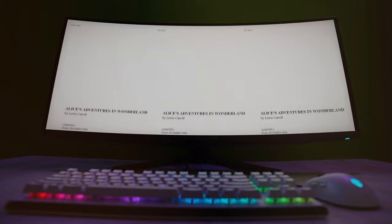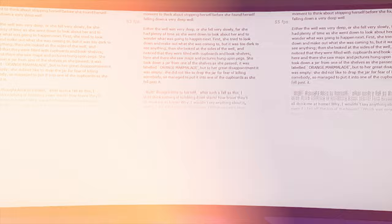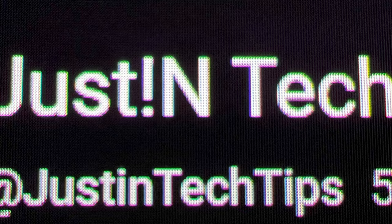Scrolling text was buttery smooth as well, but due to the triangle layout of the sub-pixel LEDs, up close it wasn't as sharp as it could have been. It's not that noticeable from about 18 inches away, but anything closer and you start to notice a slight smearing chromatic aberration effect on the text. Again, you don't really notice it unless you're looking for it.